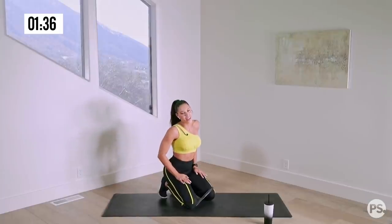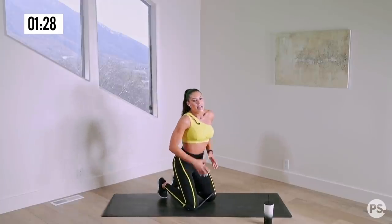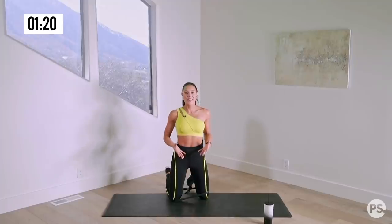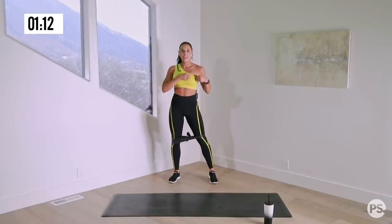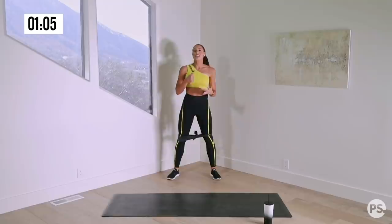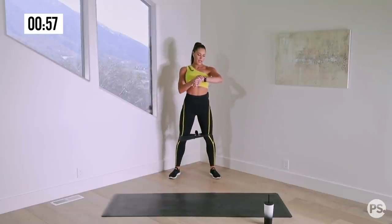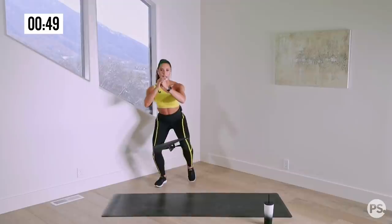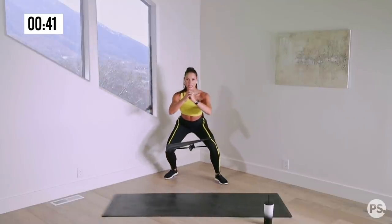All right — grab a sip of water, our circuit is complete. I'm leaving my band on because we're going to use it for our burnout. In power sessions, a burnout is simply one exercise done for 60 seconds — continuous time under tension to really exhaust the muscles we've been training. Today we're going to do squat walks and then some squats. I know your glutes are fatigued already — that is the point. 60 seconds start right now. Sink down into that sumo squat position, walk to the side, shift your weight, and back — keeping that nice low squat throughout.